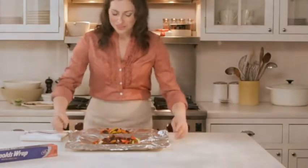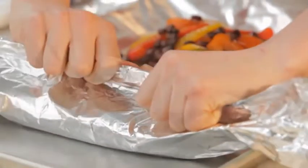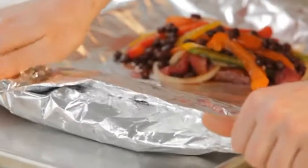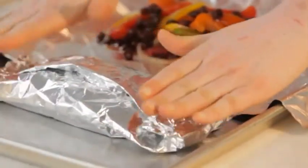Use your favorite fajita marinade. I like one with a little bit of lime juice just for an extra kick. Bring up the sides of the foil and double fold the top and sides to seal. Leave a little room on the inside for air to circulate. I use Reynolds Wrap aluminum foil because it withstands high heat and it's perfect for grilling.